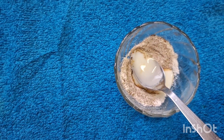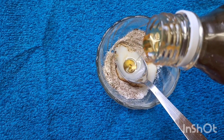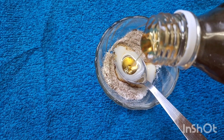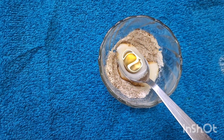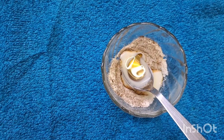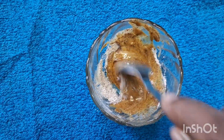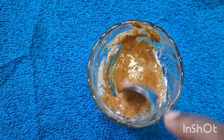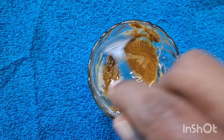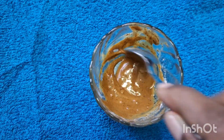I am making it on a dry skin. I will put the oil in the pan and mix the oil in the pan.